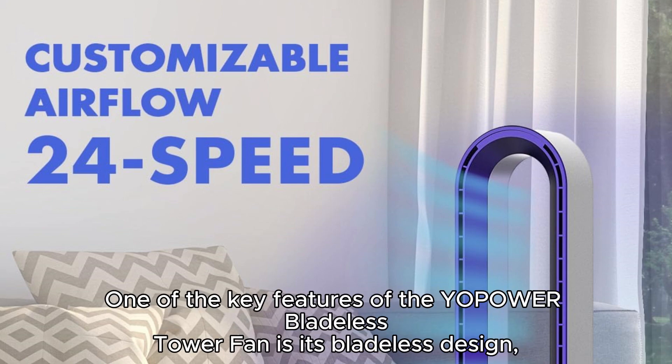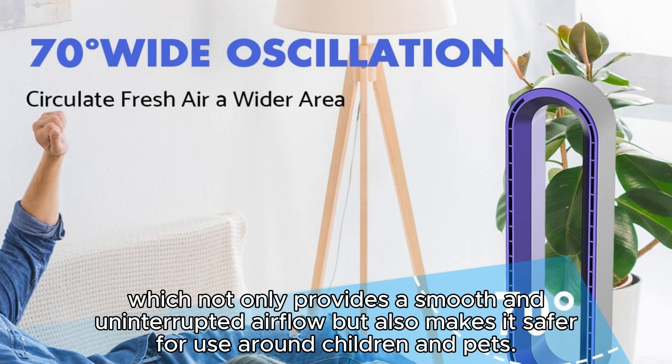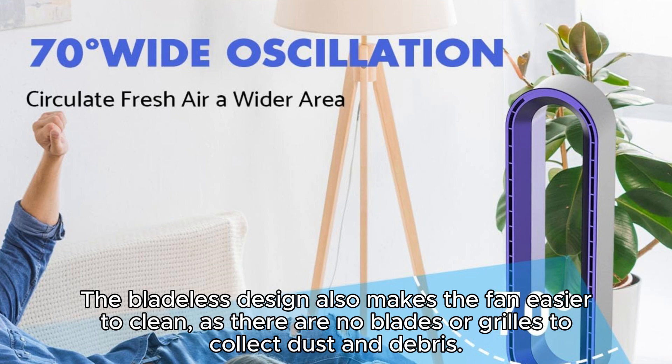One of the key features of the Yopoa Bladeless Tower Fan is its bladeless design, which not only provides a smooth and uninterrupted airflow, but also makes it safer for use around children and pets. The bladeless design also makes the fan easier to clean, as there are no blades or grills to collect dust and debris.